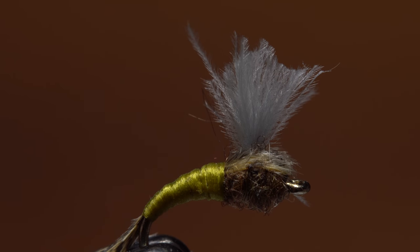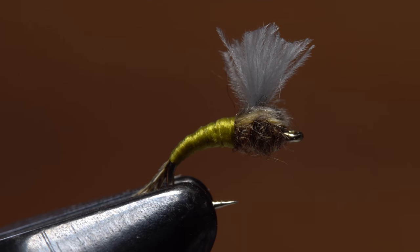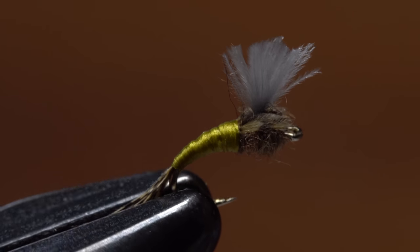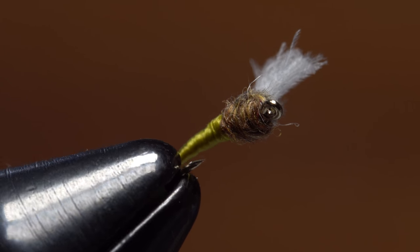Trim the wing off so it's about a hook gap in length and somewhat even across the top. In the end, the WD-40 Plus should look something like this. I like to carry it and the original WD-40, as I've had considerable success with both.